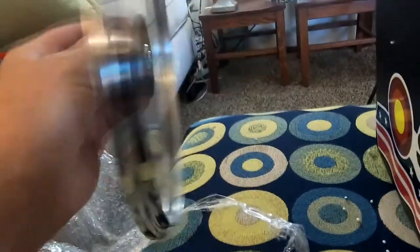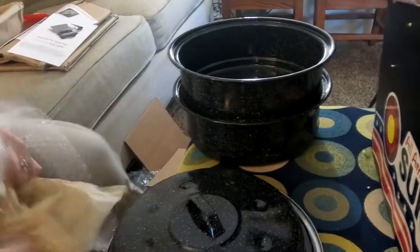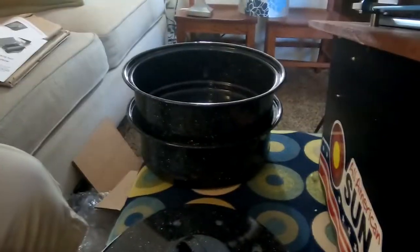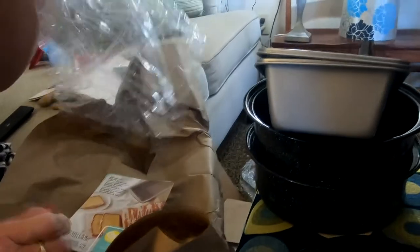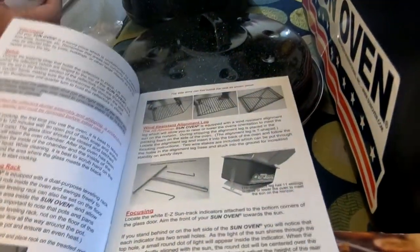It comes with a glass lid, a metal lid, enamelware and stackable pots — those pots look like they'd prepare a meal for a family of four. It also includes two loaf pans — Wilton brand, actually larger loaf pans than what I already have. And there are directions: using your All-American Sun Oven is easier than you might think. The best way to learn is to start cooking.